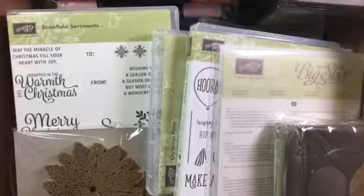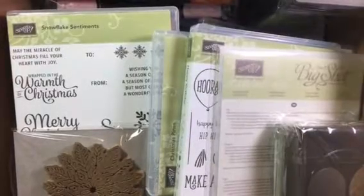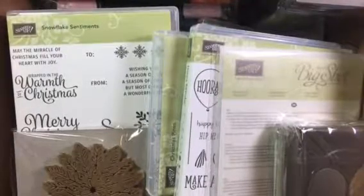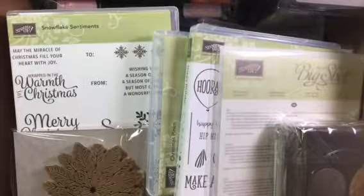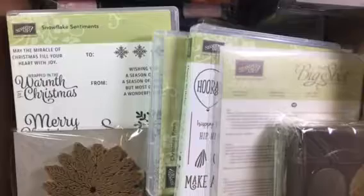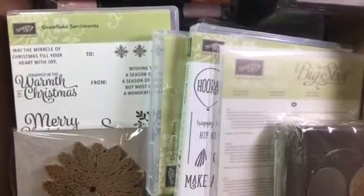Hey guys, I wanted to show you my box of goodies — my happy mail that I received yesterday. If you were on yesterday, you saw my picture of my box sitting on my desk waiting to be opened, then you saw a picture of a little bit of the inside. Now I'm going to show you everything that's in it, one at a time.